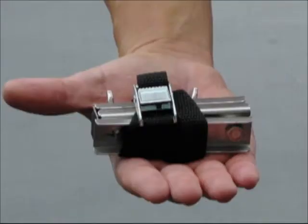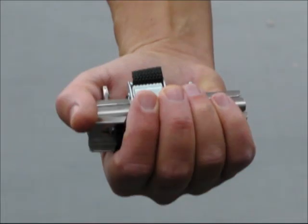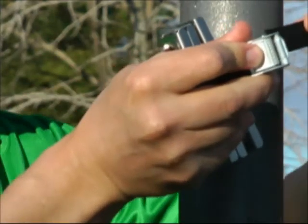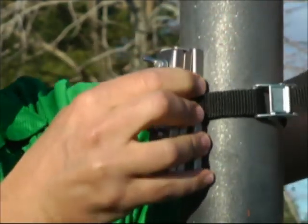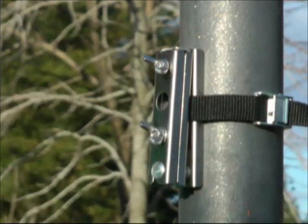The urban camera mount is also compact, allowing the user to easily carry it in his pocket. There was a long way since we started developing this idea to today, when we have a completely designed and tested product.